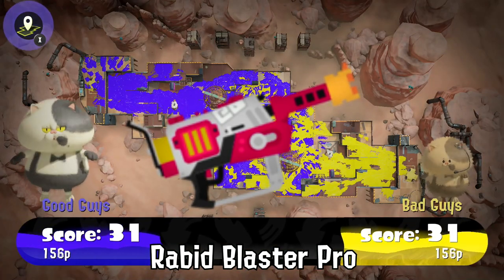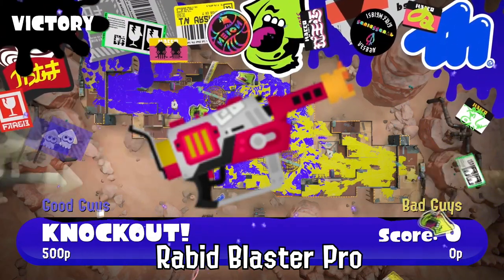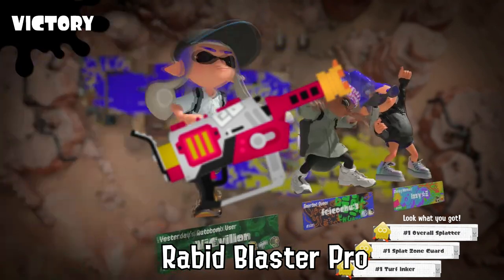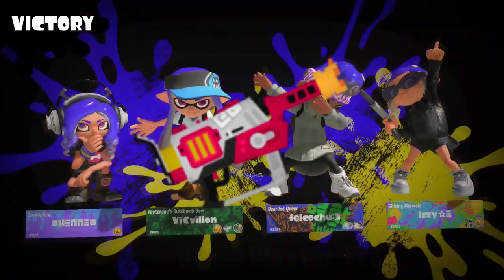Squid and Octoling forms are banned during these limbo events. It also gives a more positive meaning to the phrase 'How low can you go?', which is often reserved for Inklings and Octolings stuck with negative points in anarchy battles.